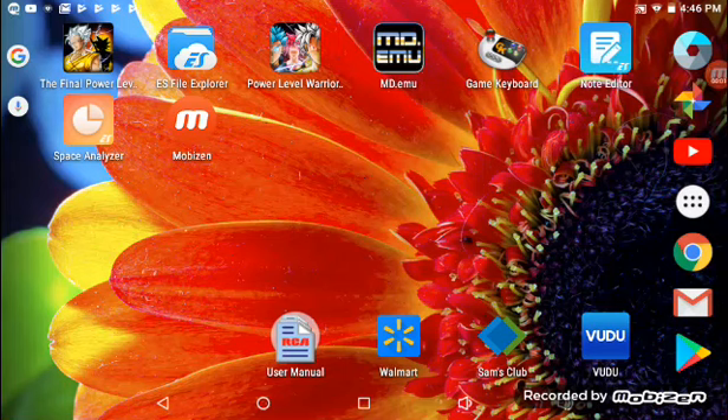Yo guys, what's up? It's me Corny, I'm here with another video. I got a little bored of the black computer, so I'm going to be using my tablet right now for this video.